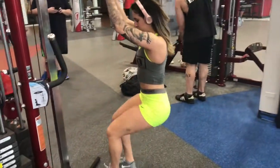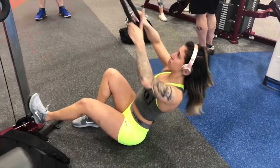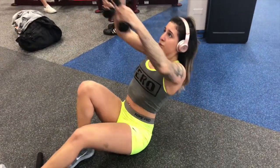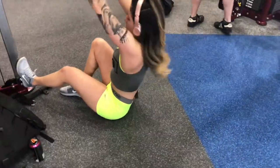Then we're moving on to some face pulls to work those rear delts. I like to mix it up — I'll do some pulls directly toward my face and then switch to pulling directly over my head.